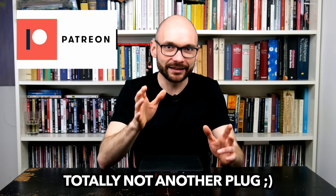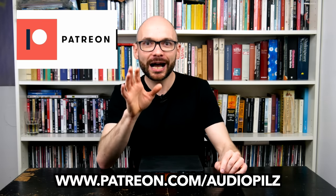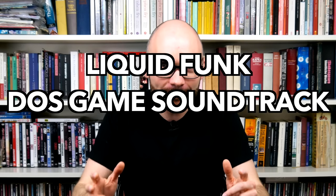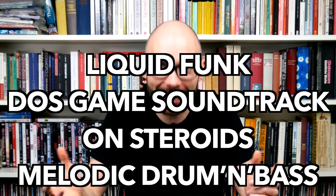As frequent viewers of this show might know, my friends are not only fantastic people — they've also amassed a huge amount of gear. I'm currently working on the ever-growing Bad Gear sample library and have borrowed a super nice Neve lunchbox from my dear friend and Bad Gear partner in crime, Raimund. I want to know how much professional sheen we can get out of the OG Sound Canvas with that fancy channel strip — in this liquid funk, DOS game soundtrack on steroids, melodic drum-and-bass track.